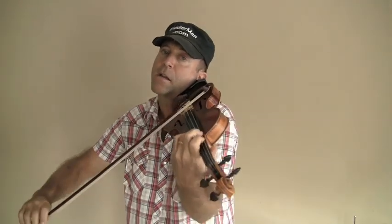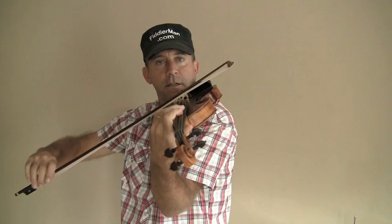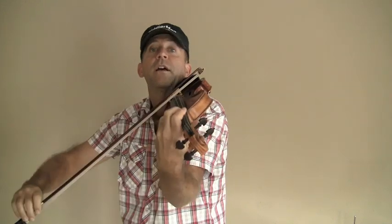Not too soft, because you're going to die out on the last time. Now even softer — slow down and then just end it. Lift the bow as you're going up, release the pressure. And that's the end.